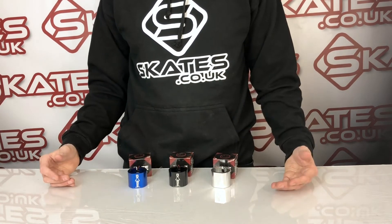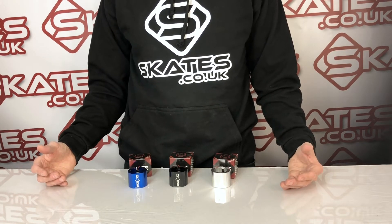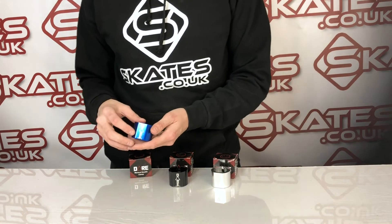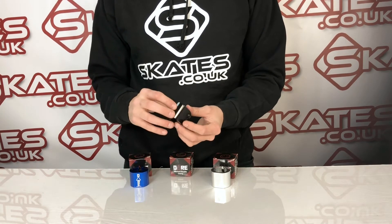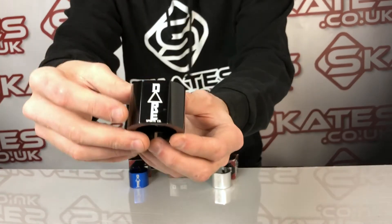They're designed for standard size bars — not oversized bars — standard size, that's 31.8 millimeter in diameter. They're made of T6 aluminium 6061, and weight-wise they're only a tiny hundred grams, so they're pretty lightweight for a scooter clamp. They're very standard — not trying to reinvent the wheel.